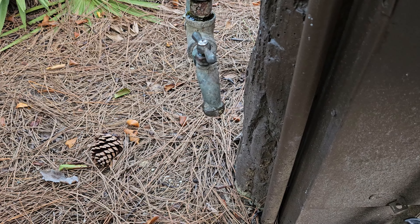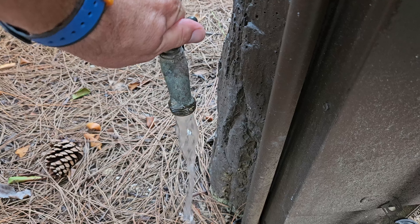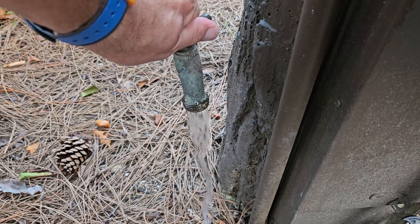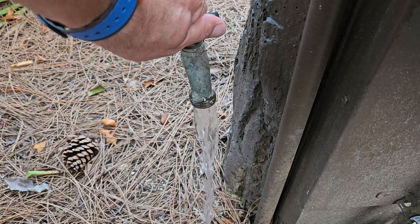Everybody should be using a water regulator when they connect to a campground. The water pressure coming out of campgrounds is typically unregulated and can be very high. There have been times I've turned on the water and it is extremely high pressure — if we were to hook straight up to it, we would for sure burst some lines. Another quick tip: always turn the water on at the campsite and let it run for a few seconds. You'd be surprised how often the water will come out brown for the first three to five seconds and then starts to clear up.